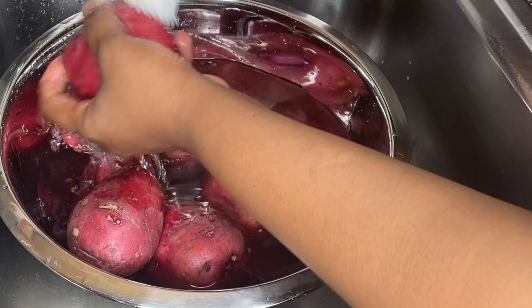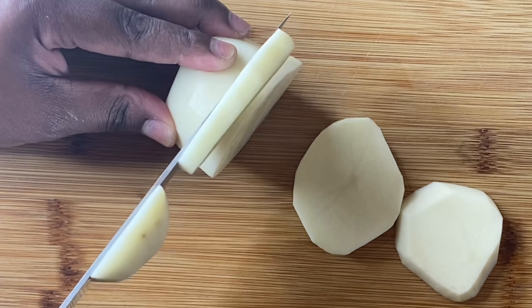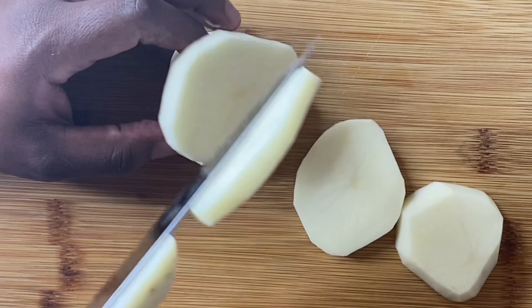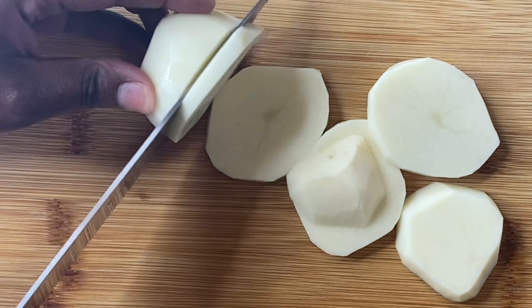Once I'm done washing my potatoes, I'm gonna grab my potato peeler and peel them. For this recipe we don't want skins on our potatoes — we want them to be skinless. If you really want to, you could leave the skin on. That's your business; it's not typically made that way, but this is your food, so it could be however you want it to be.